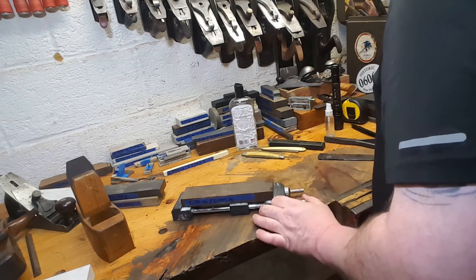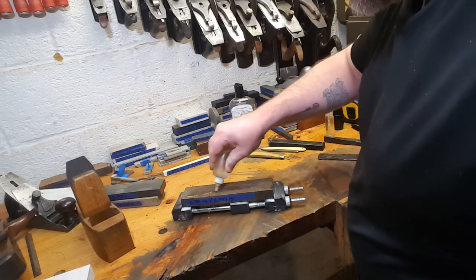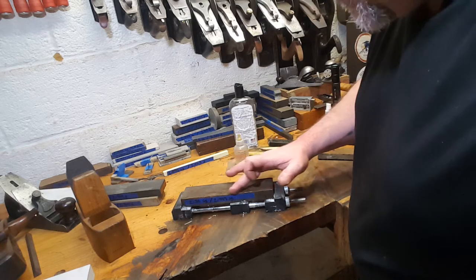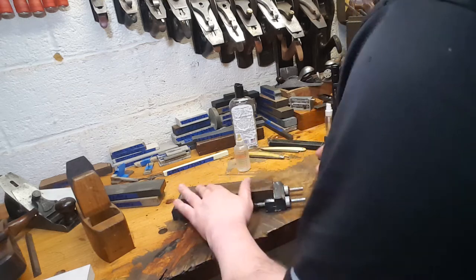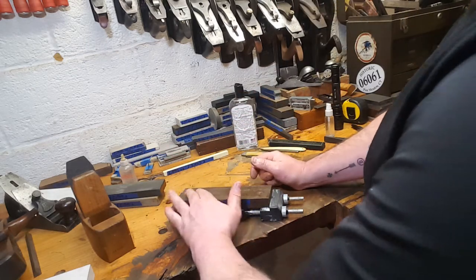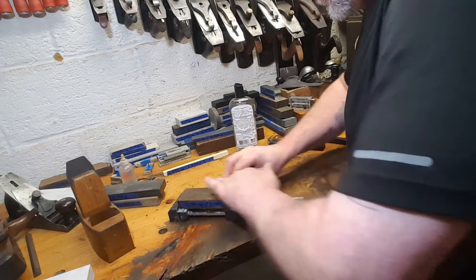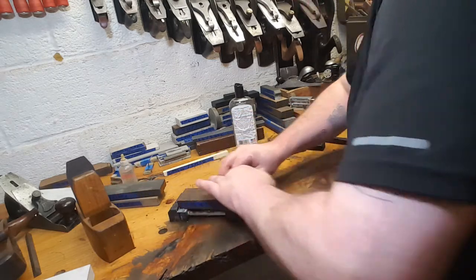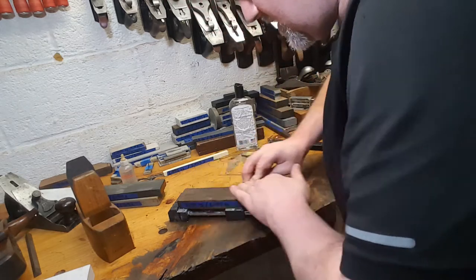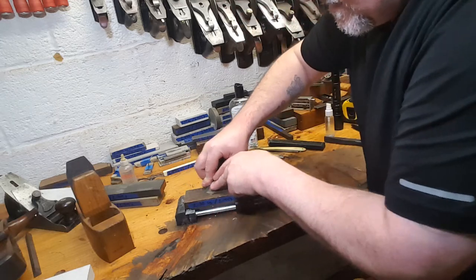I've used this washita a little bit but haven't done a ton of evaluation on it against others. You'll see it's not really absorbing a lot of water — that's probably due to old embedded oil. I dressed this one very fine; I lapped it flat and probably dressed it to extra fine on a diamond plate. There's still oil on the back, so I'm using oil and water, which used to freak me out, but it doesn't really matter on some of these stones.